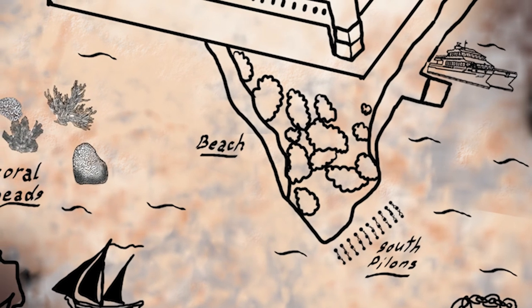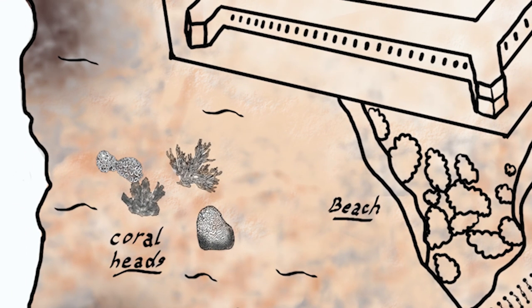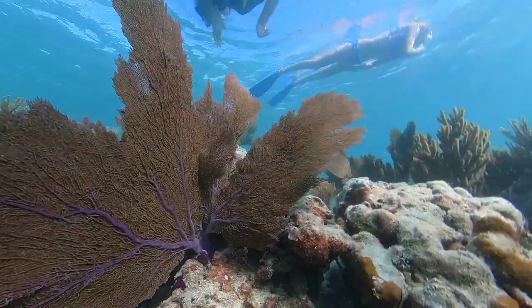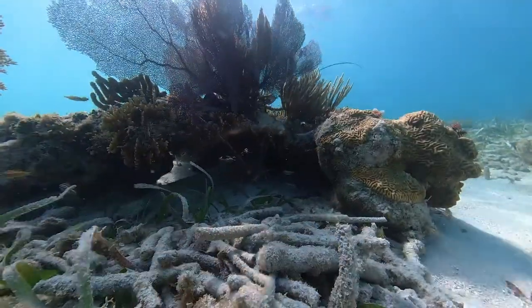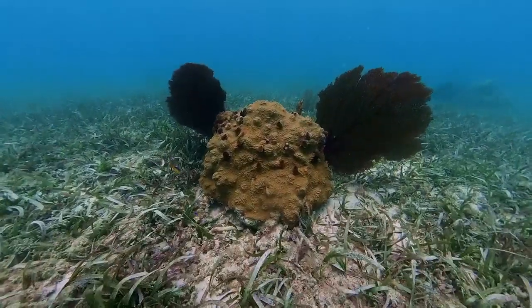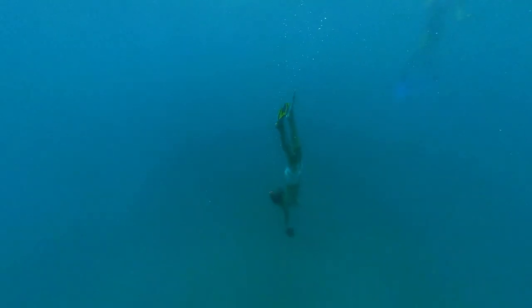If you go straight to the beach and start swimming out, you're going to come to the coral heads. This area has a lot of sea grass with clumps of coral dotted throughout. We found some lobsters here, and just lots of different fish and coral — it is quite beautiful. If you go too far out, it does get pretty deep though.